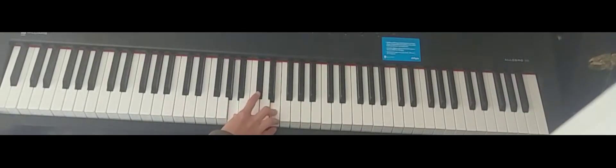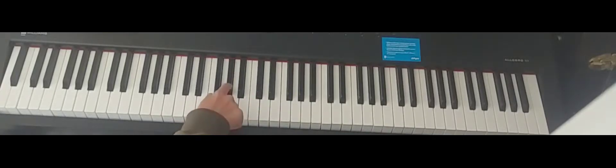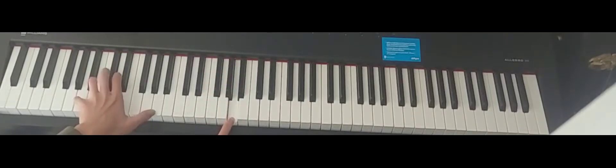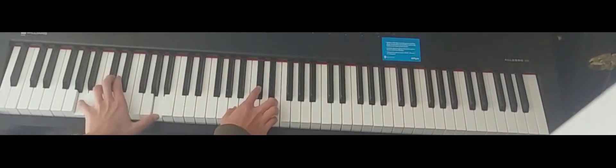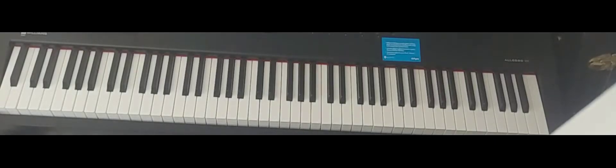You would just pull that chord and then you go — and you might want to add that in the other hand. Pretty simple. That's what you do during the chorus.